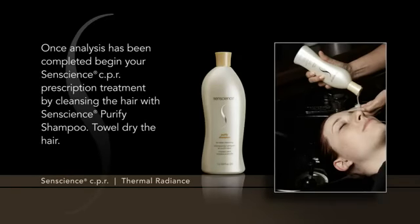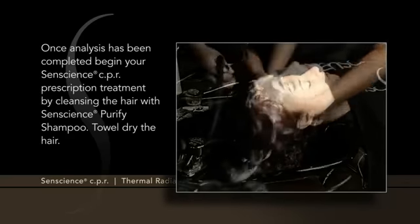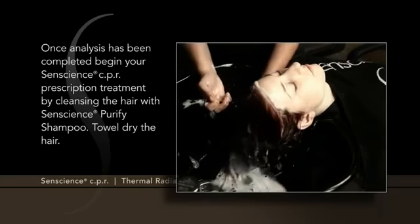Once analysis has been completed, begin your Sentience CPR prescription treatment by cleansing the hair with Sentience Purify Shampoo. Towel dry the hair.